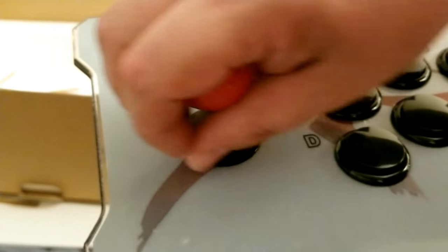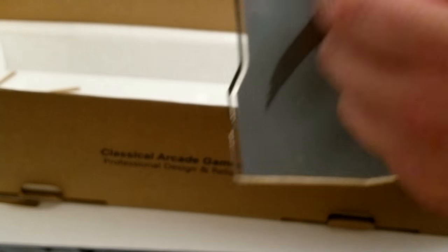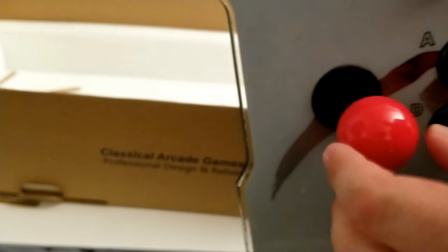This is a circle gate on these joysticks. Buttons seem fine to me. I've got to try to see how a circle gate works — I've never used a circle gate. The ball top feels a little cheap, but the whole thing is cheap, so I'm not going to sit here and complain about it.